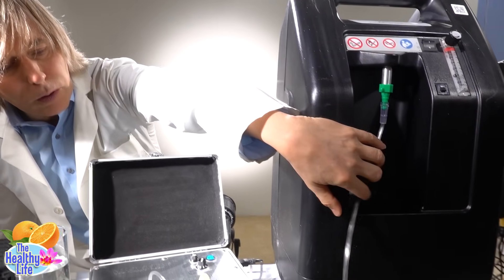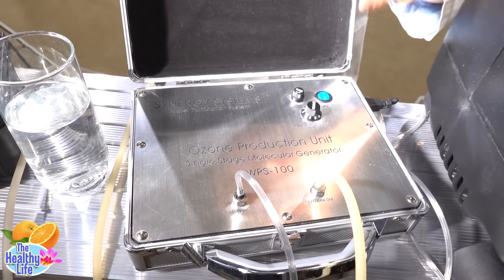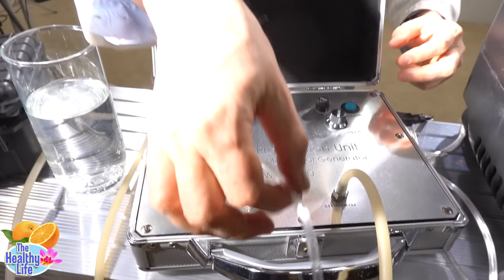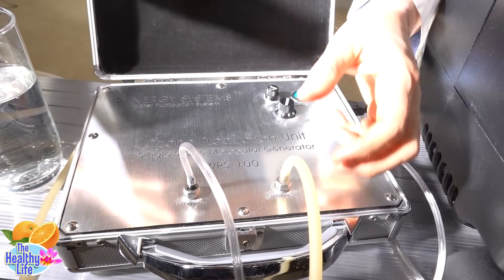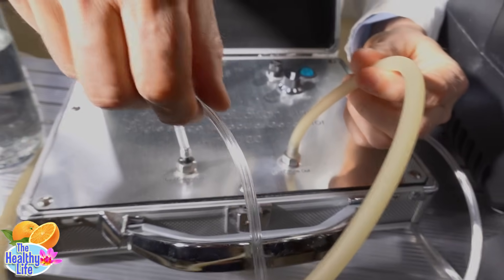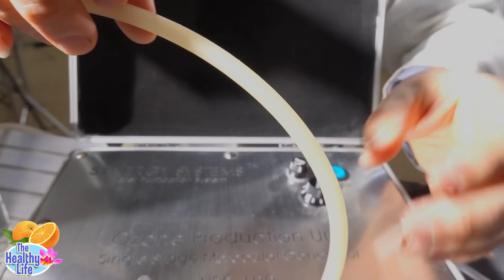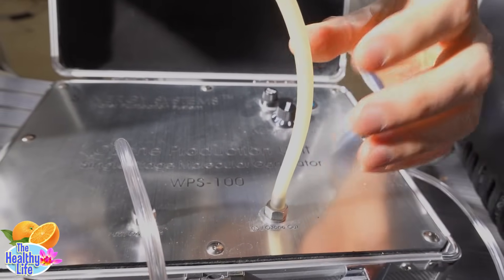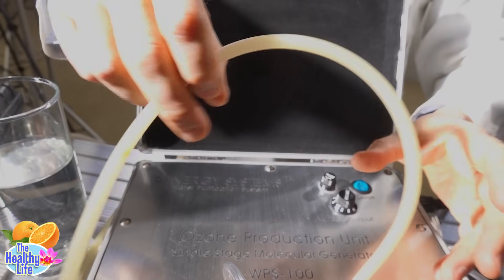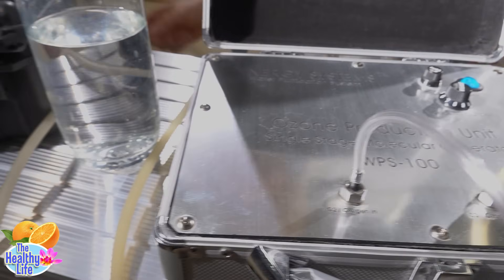The oxygen comes out of this machine and goes into the ozone generator. Inside here is a glass tube with a super high voltage that creates a little bolt of lightning, just like in a thunderstorm. It zaps the oxygen and turns the O2 into O3. Now, this is a plastic tube because that's just pure oxygen coming in, but this outgoing tube is silicone. See how brown it is? That's because ozone is highly corrosive — very, very oxidative. It will oxidize pretty much anything and wear down even a silicone tube after a while. That shows you how powerful ozone is.